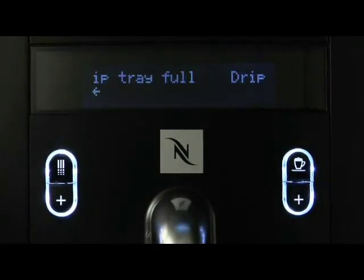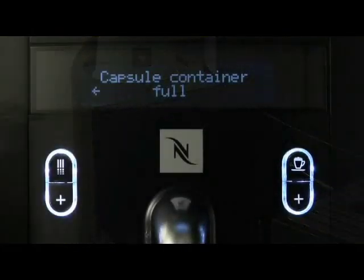When the drip tray full sign appears, pull out the drip tray and empty it. When the display reads capsule container full, remove the capsule container above the drip tray and empty it. Push the container back into its slot.